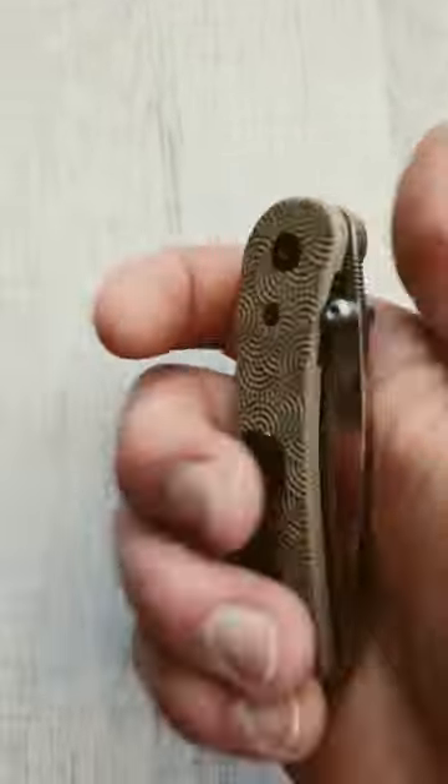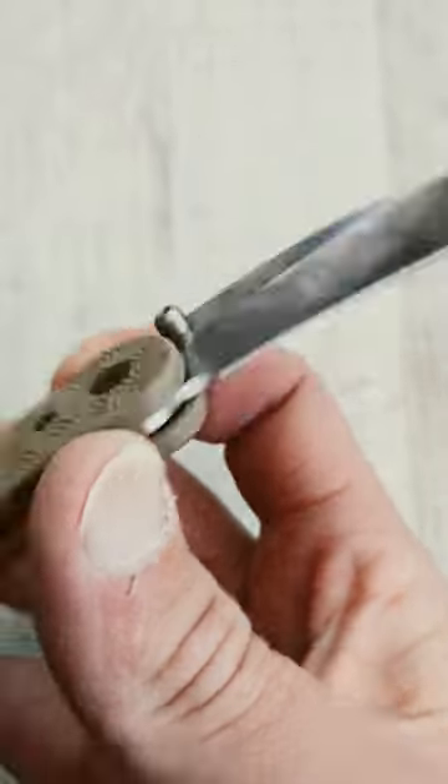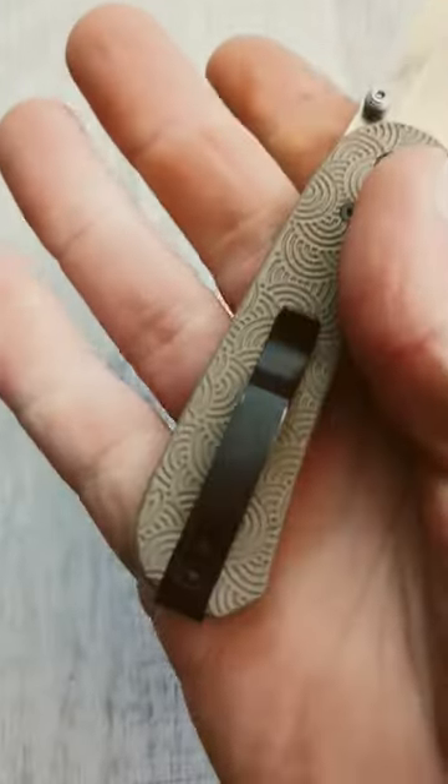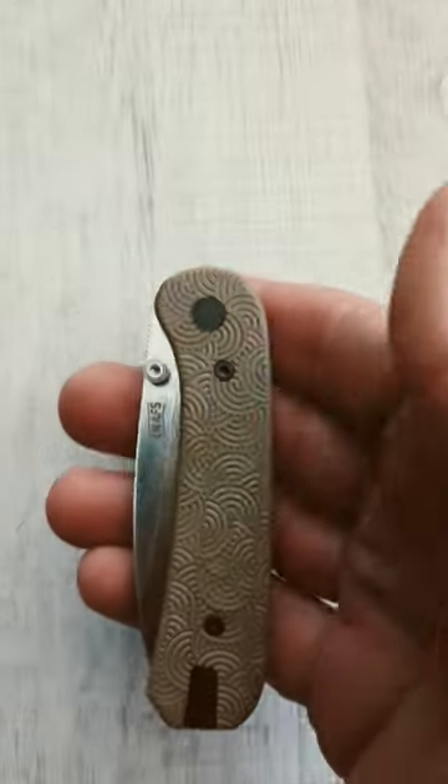And the Lander is an Urban EDC Supply exclusive in M390 and G10 with the wave Sagebrush pattern and a deep carry steel rollover clip.